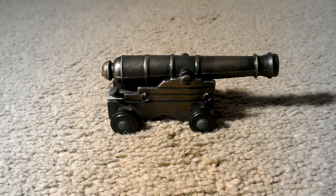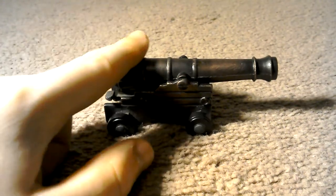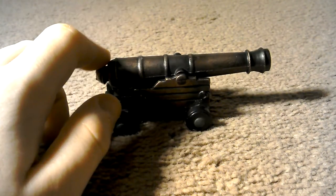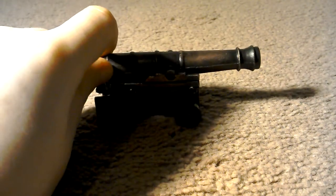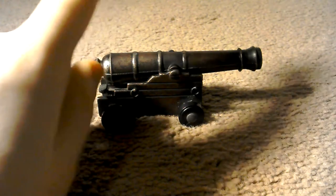Hi guys, what's going on? This is Mr. Vlogger, and today I'm going to show you this mini cannon here. I'm going to be showing you how to load it and then fire it.